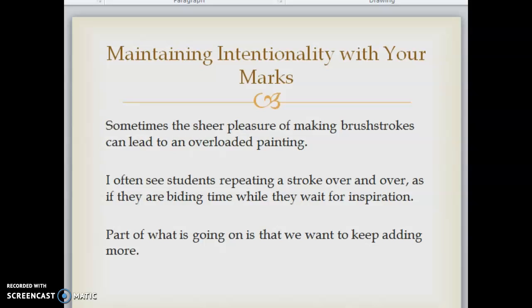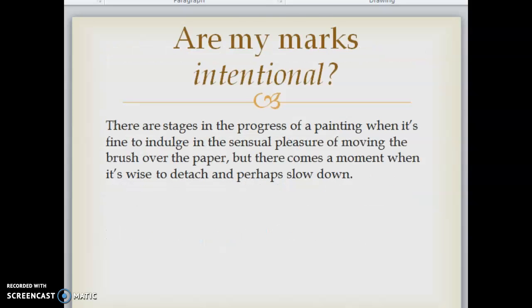Maintaining intentionality with your marks. Sometimes the sheer pleasure of making brush strokes can lead to an overloaded painting. I often see students repeating a stroke over and over as if they're biding time while they wait for inspiration. Part of what is going on is that we want to keep adding more — we came to paint after all, and it just plain feels good to swing the brush until we've noticed that we've overdone it again. There come a moment when it's wise to detach and perhaps slow down.